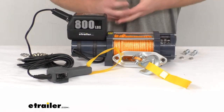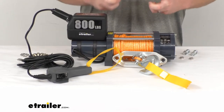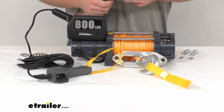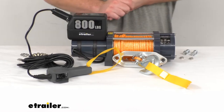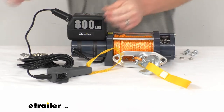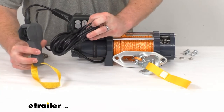This also has an automatic double cone brake that's going to hold 100% of the load as soon as the motor stops running. It's going to automatically kick in and hold that load tight, so you're not going to have to worry about any line feeding back out or losing your load.